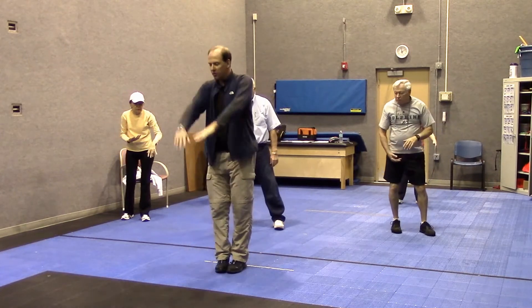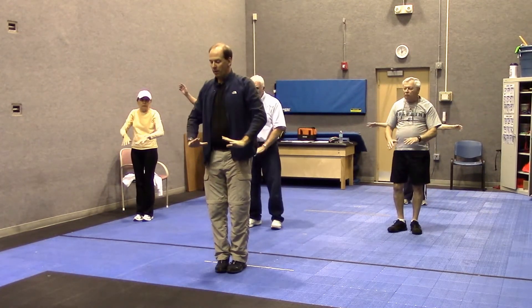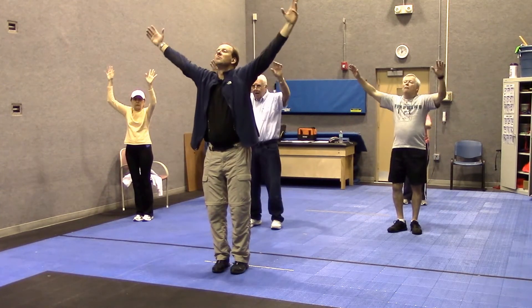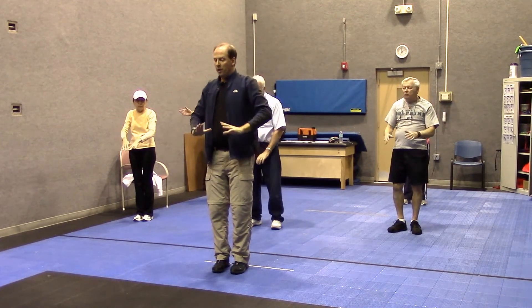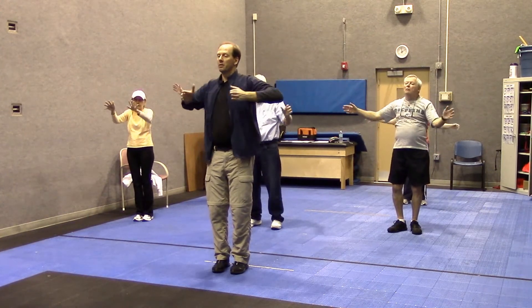To finish up, bring your feet close and make the big heart shape movement again. Breathe in and out. Again, a little deeper, a little slower. One more — breathe in and breathe out.